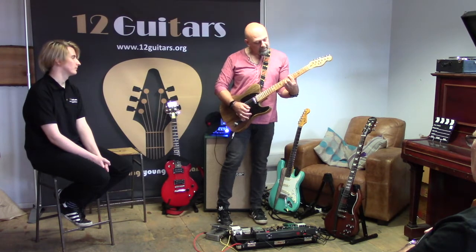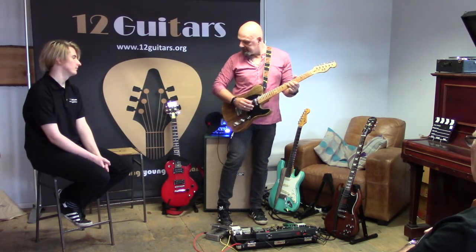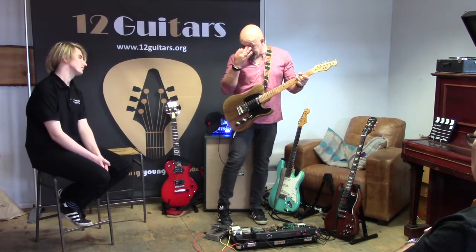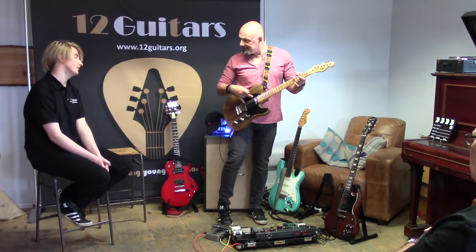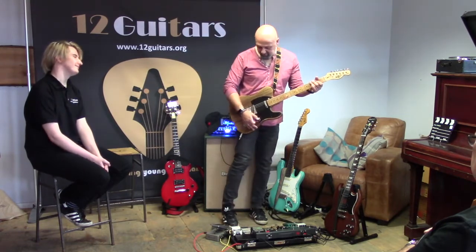The in-between sound is almost Strat-like, very warm. And then there's the neck pickup, which is my favourite. Ken worked his magic and put a four-way switch in so I can actually put both pickups in series to get a humbucker sound. That really allows me to do some really cool stuff.